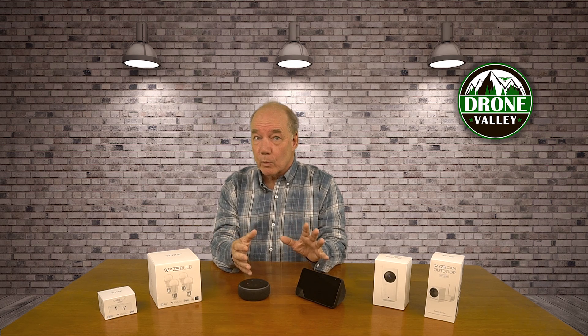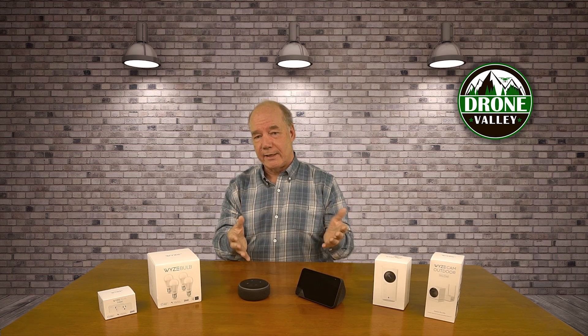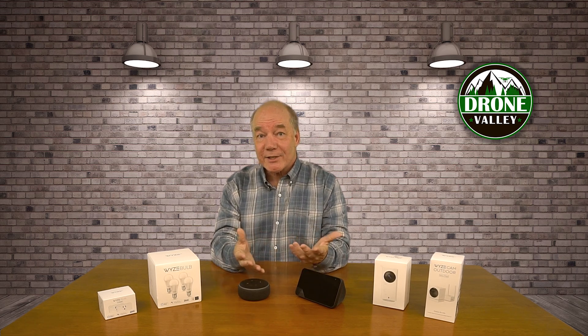I've reviewed a lot of the Wyze products on the channel already, starting with their original Wyze Cam, which I think of as really a technical miracle because they built a camera that's smaller than a Rubik's Cube that provides high quality color 1080p streaming video as well as night vision. It also includes two-way audio and motion detection, and it connects to your Wi-Fi directly without requiring a hub.